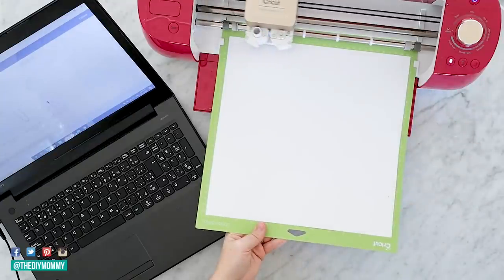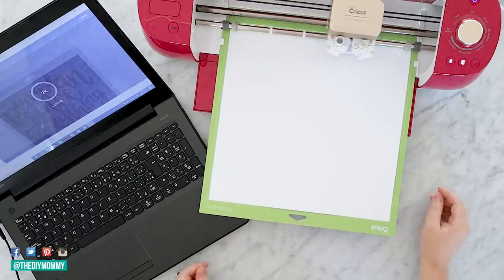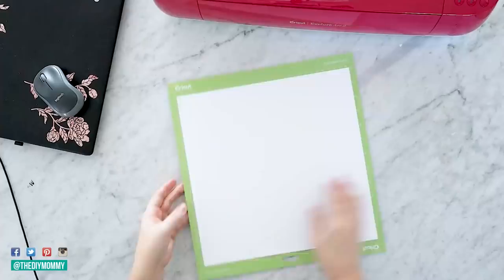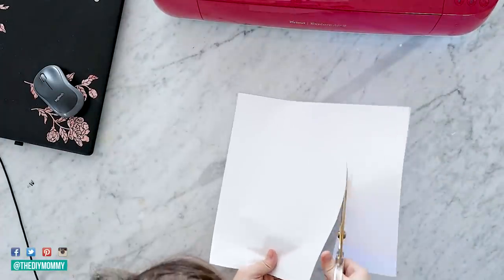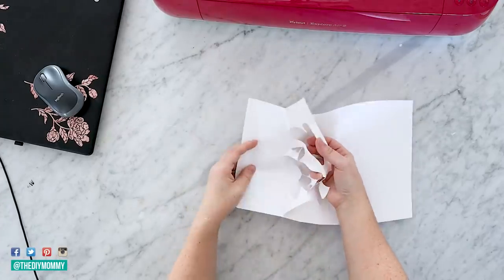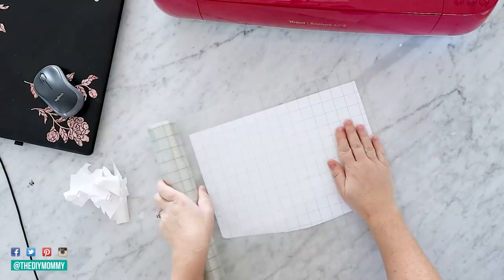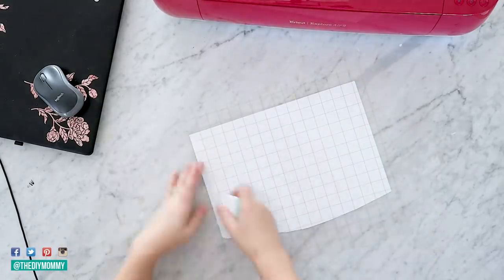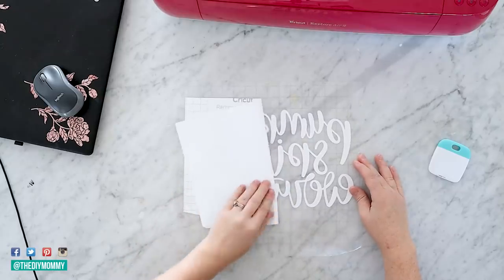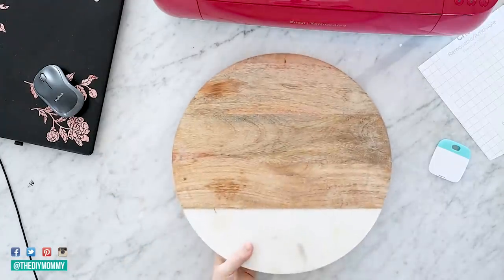If you don't have a Cricut, I'm going to leave some links in the description box below where you can buy a similar sticker for your own cutting board — there are lots of people on Etsy that create and sell them. Once I cut the design from the vinyl, I'm removing all of the excess, which is called weeding, and then placing some transfer tape over top, which ensures my design transfers perfectly onto my cutting board. I'll also leave links to my videos that go through everything you need to know about purchasing and using a Cricut — it's one of my favorite DIY tools.